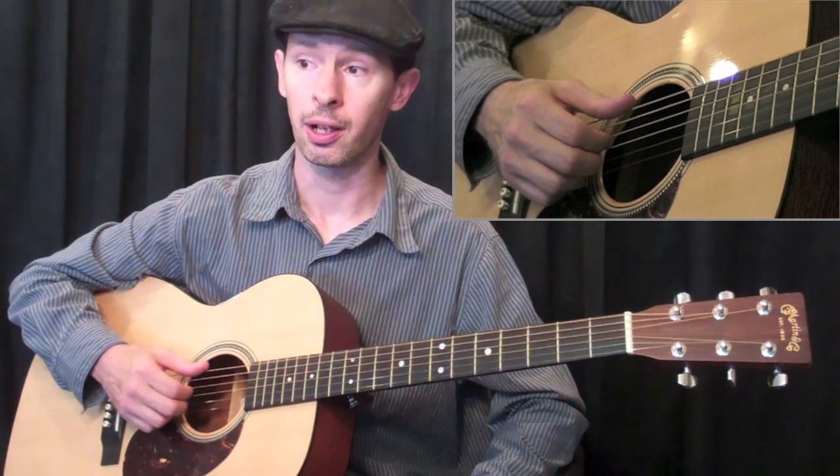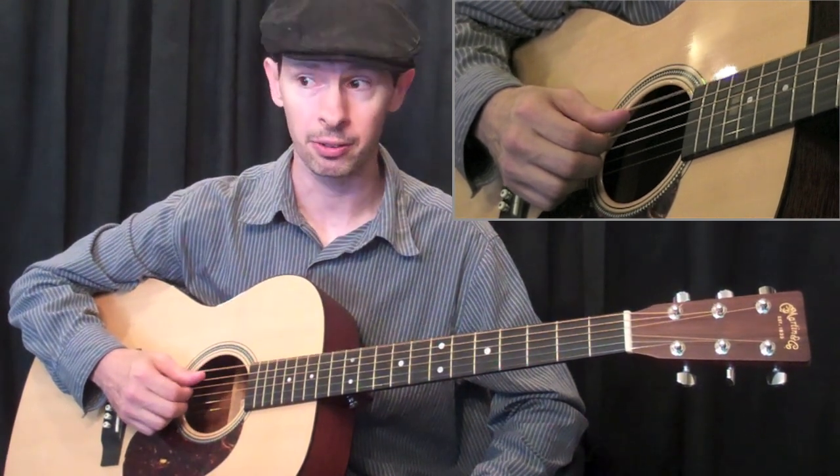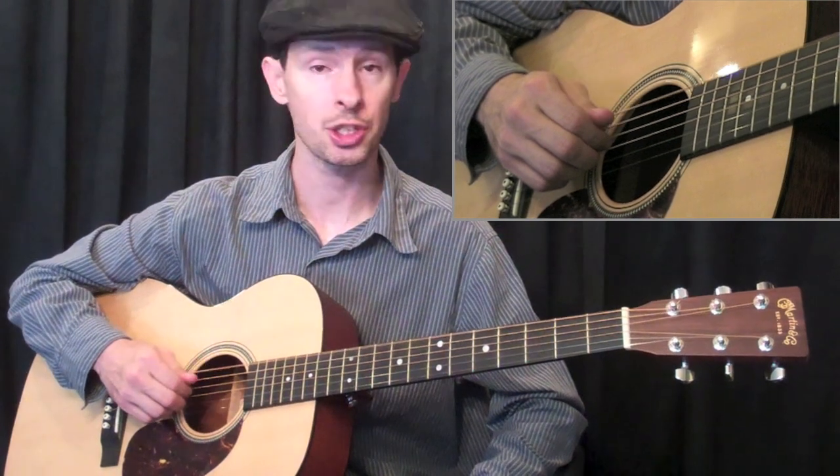Both of those work real well. The resting stroke here, and then of course lifting it straight up again.